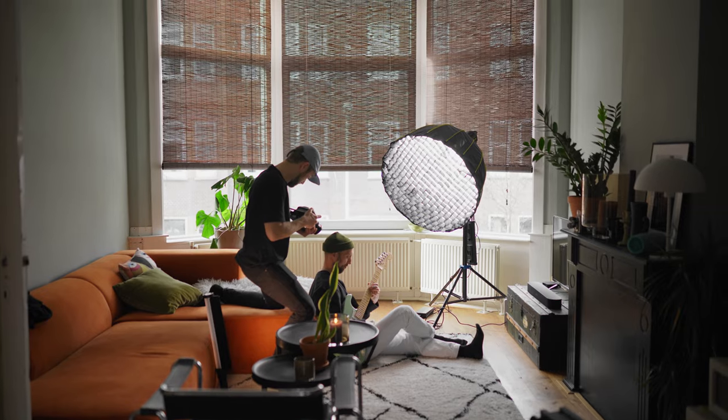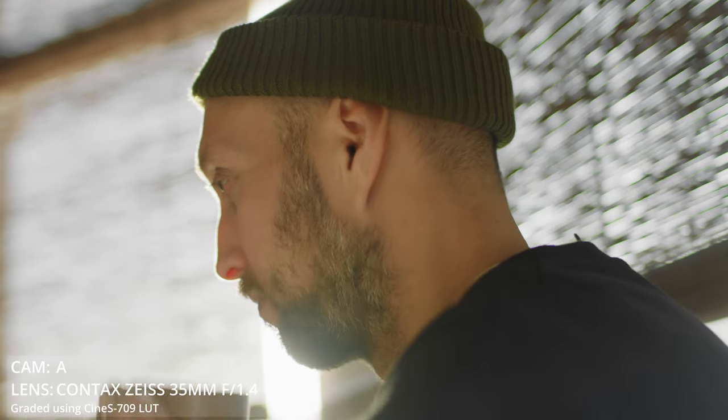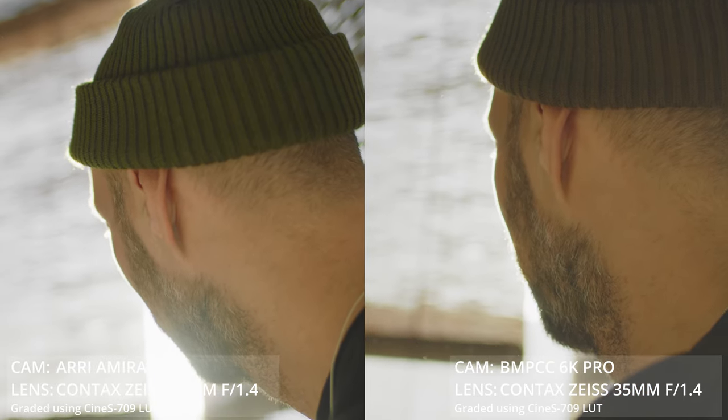For every one of you who thought the Amira was camera A — nice, good job, I'm proud of you. Quite hard to see, wasn't it? Let me put you to the test one more time — let me know in the comments which camera you think is camera A or B. For everyone who thought the Black Magic was camera B — good, yes. As you can clearly see in this example, especially in the end shot, the rolloff is so nice and smooth that, yeah, that can only be the Arri. Obvious anyway.